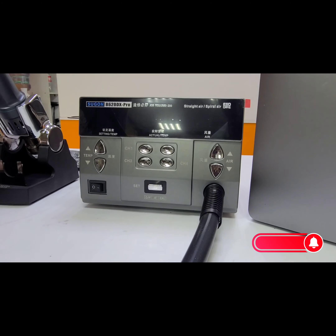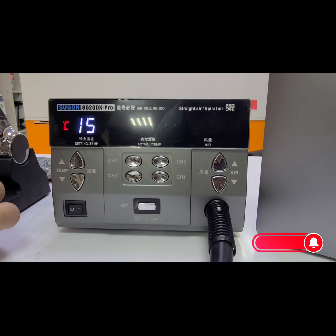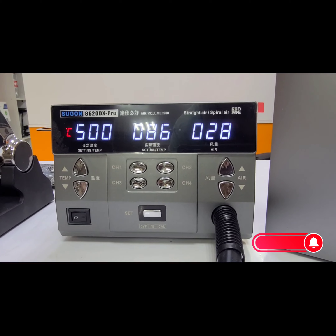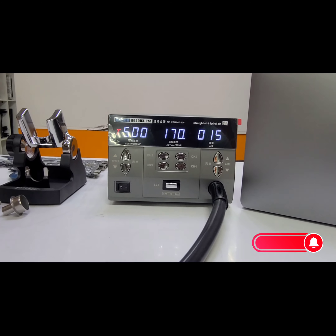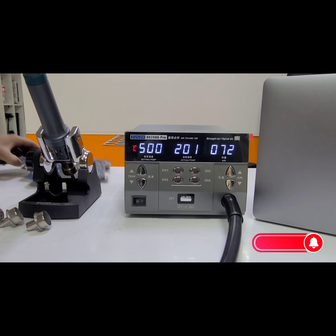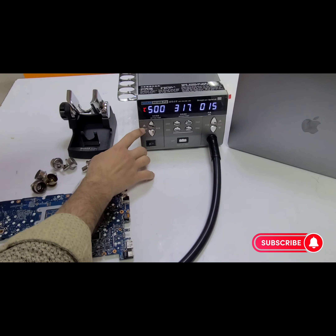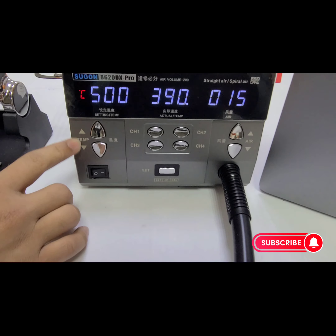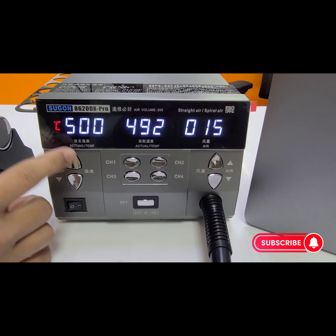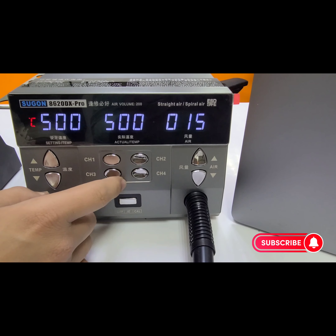When you turn on this machine, you will see the on/off button. Just turn it on and here you will see a digital display on the machine. When you put it up, this machine will automatically turn on, and when you put it back down, the machine will be automatically off. It has two buttons for temperature setting. You can set your temperature from normal up to a maximum of 500°C. There you can also see four channels which can be set for manual users.